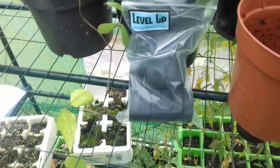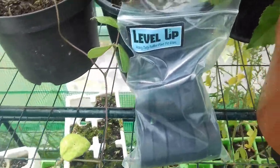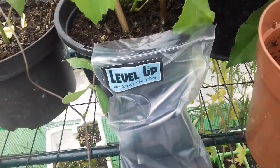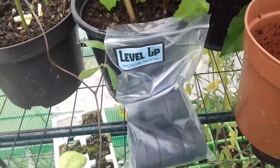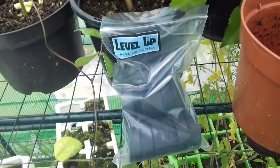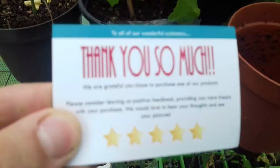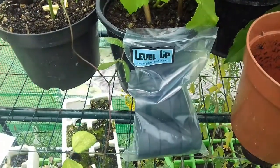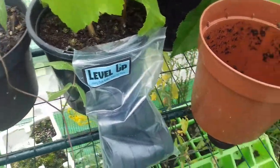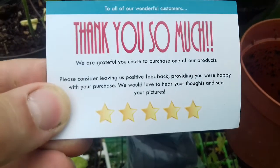First things first, it starts off very well with regard to this product. They were sent via DHL, and if you paid for these I believe they were £15.49. Good prompt delivery, well packaged, no damage, good quality blister pack. And you get a nice little touch — a card that says: "Thank you so much to all our wonderful customers. We're grateful you chose to purchase one of our products."